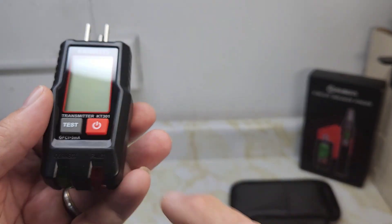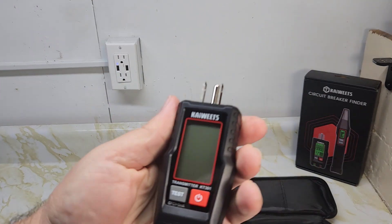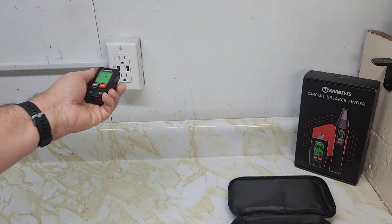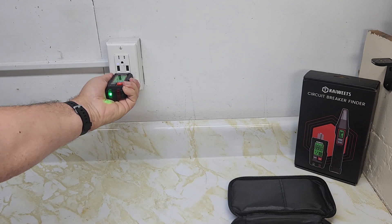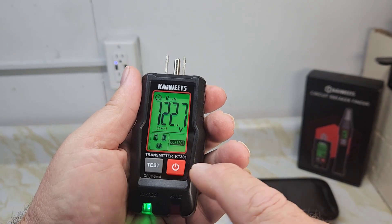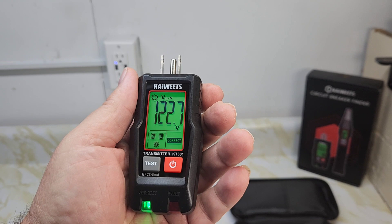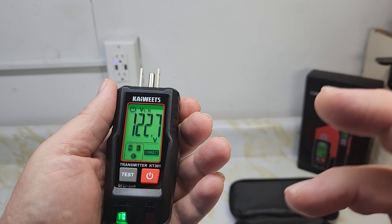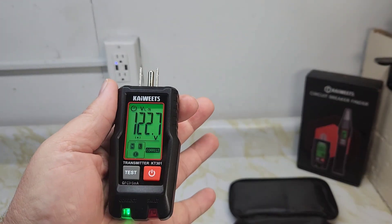When you plug it in, it's not going to show you anything right away — you have to press and hold the power button to turn it on. Now it's on. Plug it in and you get a green light. It shows 122 volts and indicates it's wired correctly: neutral, line, and E for earth or ground.